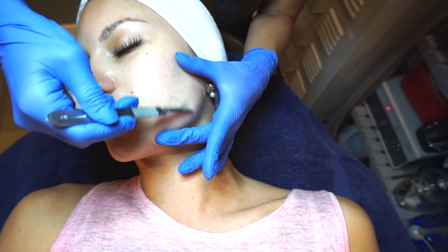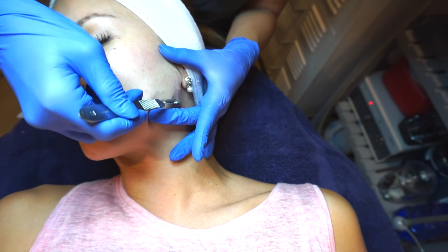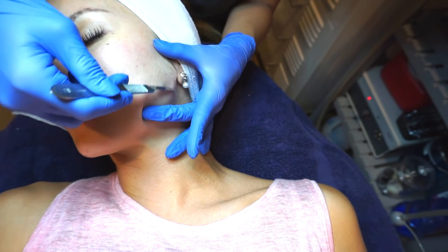Okay, so we're done with the dermaplaning portion. My skin doesn't even look irritated or red at all. There's usually a little bit of pinkness that comes along with it, but it subsides pretty quickly. It feels so soft! So what are we doing next? I'm going to do a hot towel on you, and then I'll do a peel.